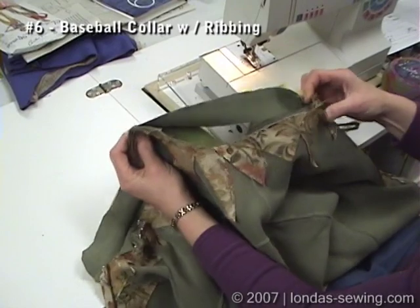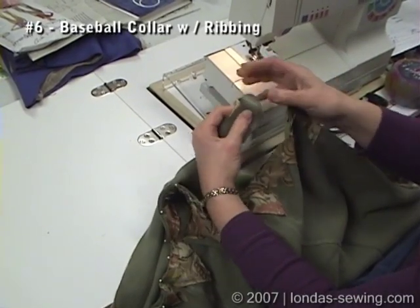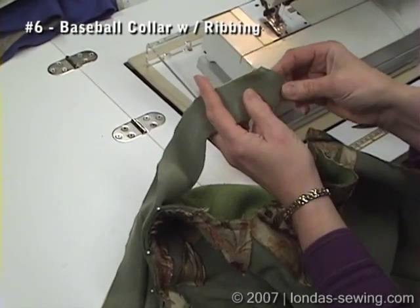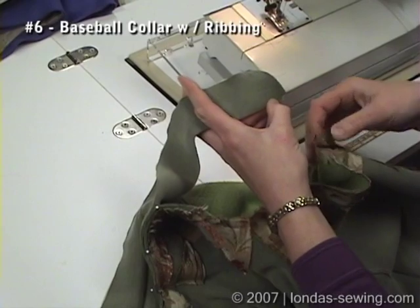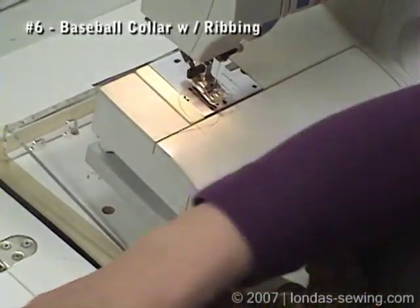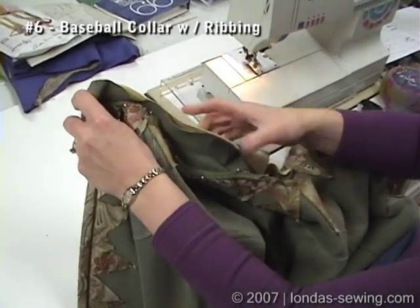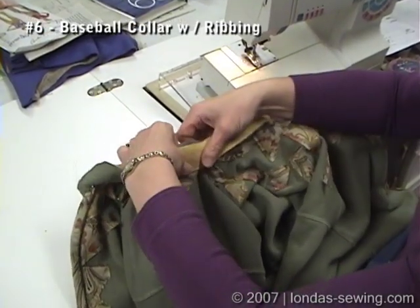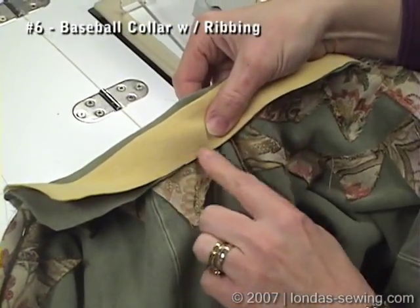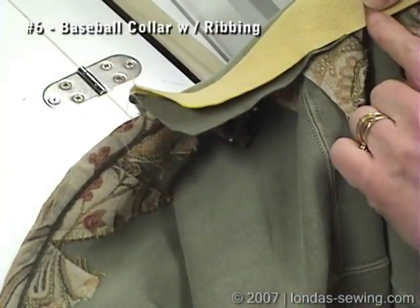Let me show you on this one how much it has to stretch. The other thing I wanted to draw to your attention — for the baseball neck, this is the fold of the ribbing, and here's the curve. This is going to go right here to the center front. What I like to do is attach the right side of the ribbing to the wrong side of the shirt. Then it comes up and over, and the ribbing gets put down on the outside. I zigzag this down, and in this case I'm going to run this same green yarn along there to finish it off.